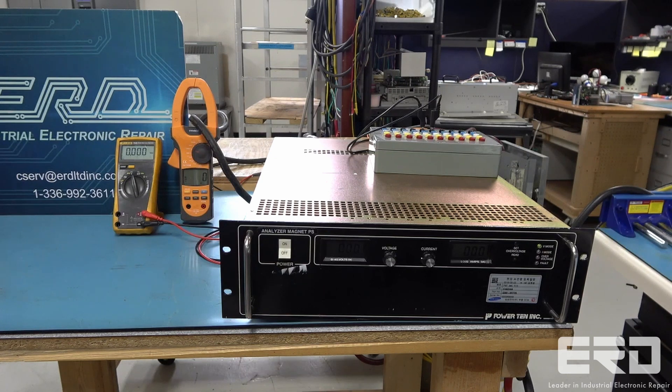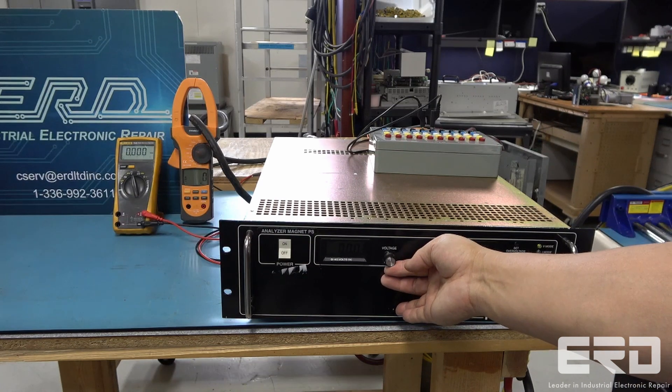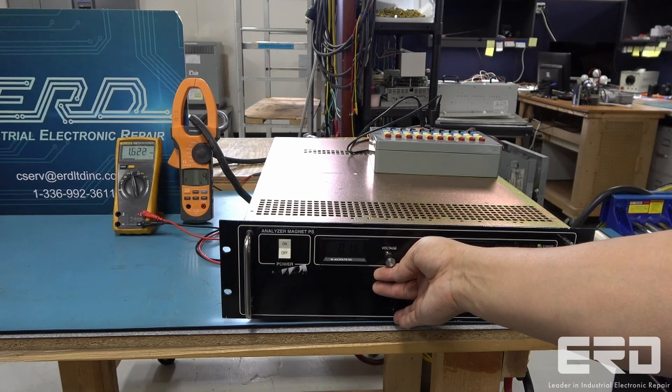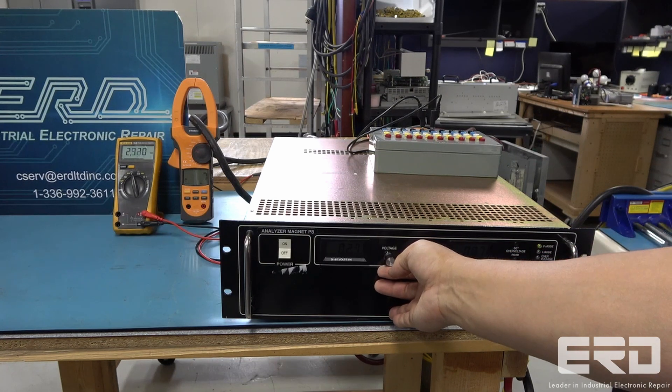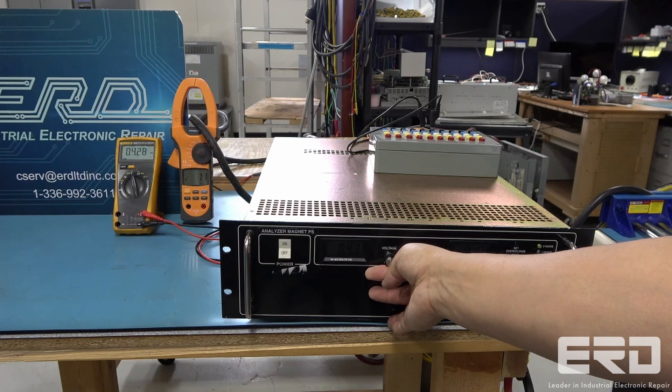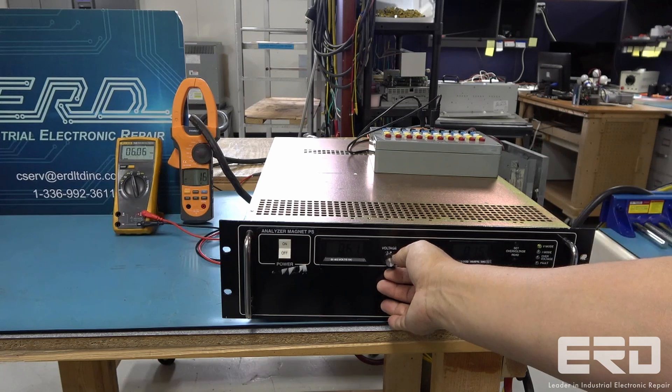This Power10 variable DC power supply arrived from one of our semiconductor customers with a completely shorted output stage. This power supply is used for an electrostatic clutch system and a tool for making semiconductors. An electrostatic clutch is used in the handling of the wafers as they are being manufactured and does not rely on mechanically moving the wafer.